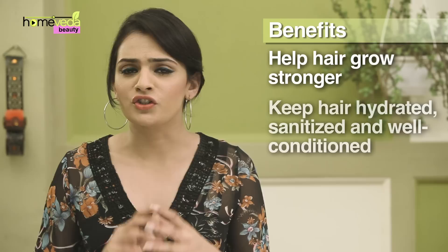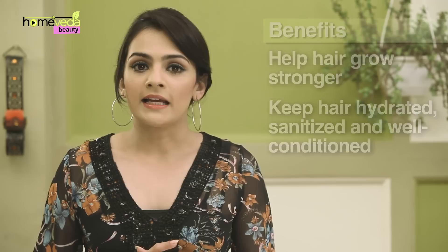Natural hair sprays are a great way to keep the hair hydrated, sanitized, and well conditioned at all times. Let's see how you can make some easily at your home.